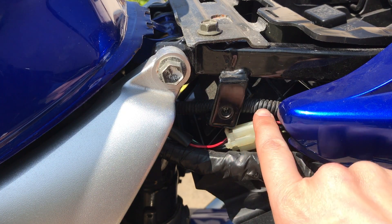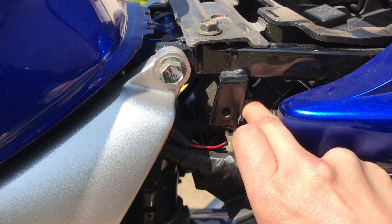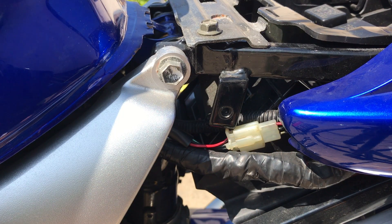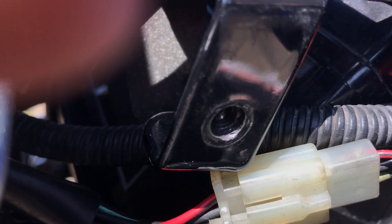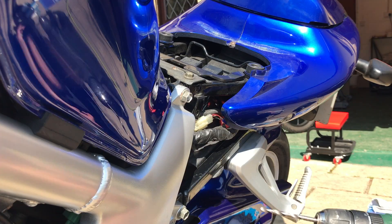Before I start to drill out this part here, I can see that there's electrics running behind it, so I'm just going to be mindful to make sure those have clearly moved out of the way so I can't potentially catch them when I do the drilling. Up close you can see how damaged these threads have become.